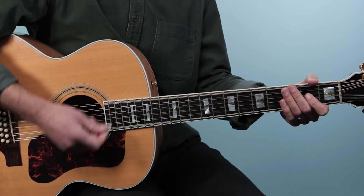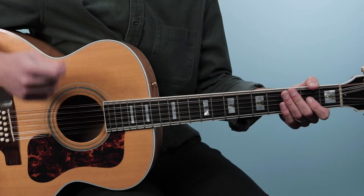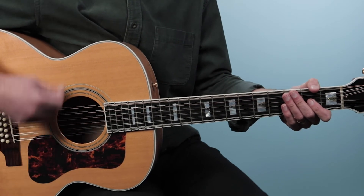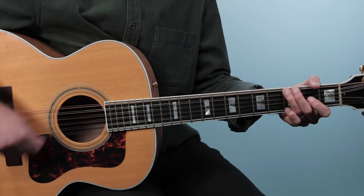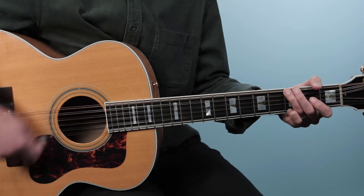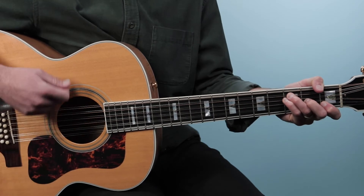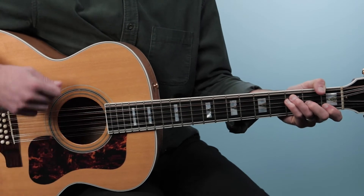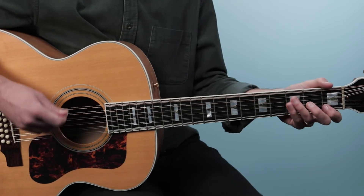Now rhythmically with the strum hand, what I want you to do is just keep it back and forth — down, up is the pattern. You'll notice the first chord F is on a down strum, and then C is on the up strum. So: one and two and three and four and, one and two and three. You can even accent those a little bit.